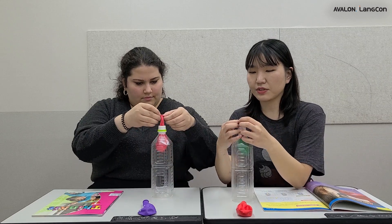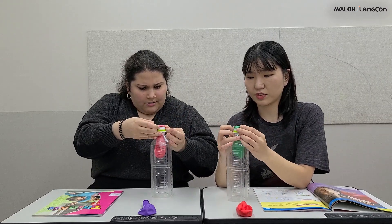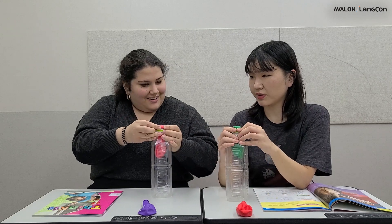Then stretch the balloon so it can fit the bottle. Oh, this is a little hard. You can do it. Very good.